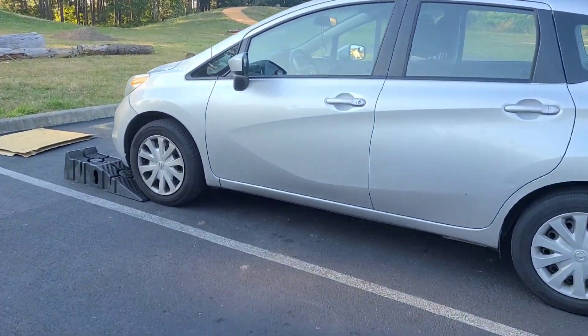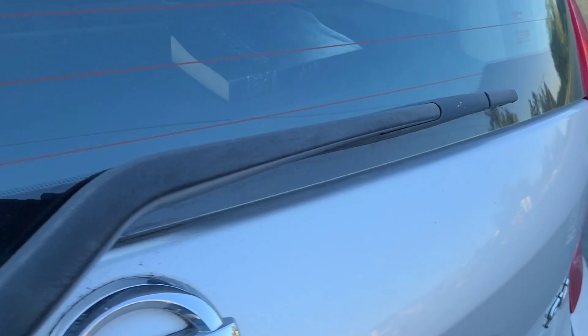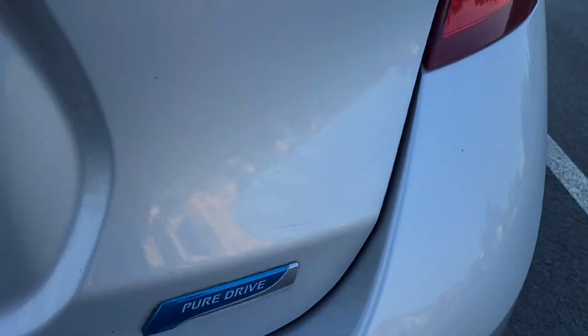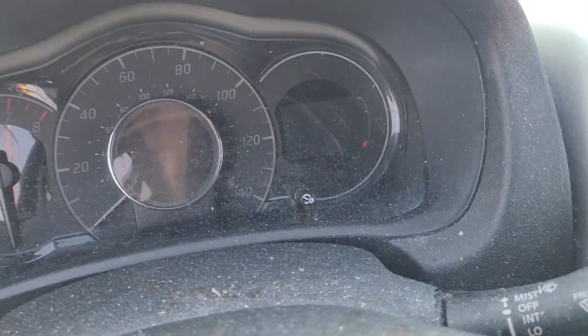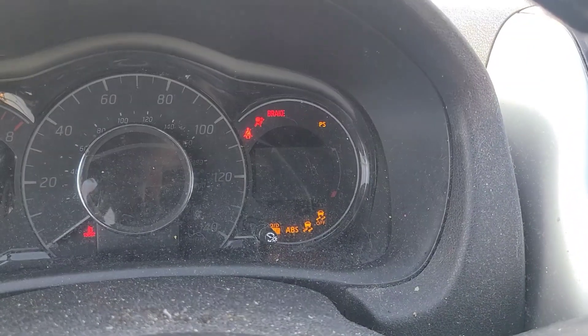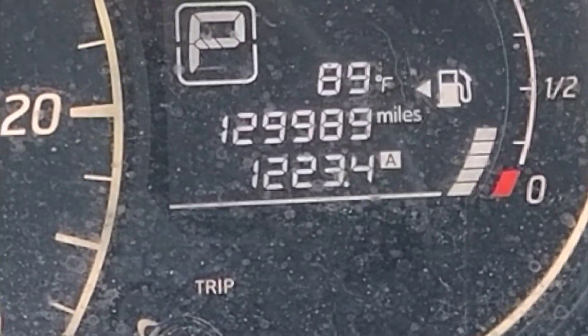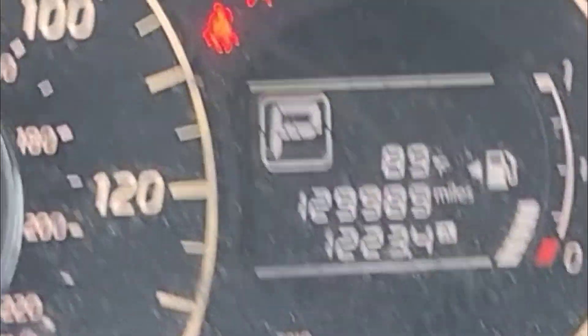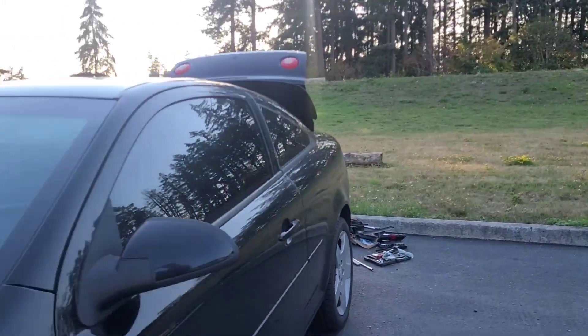I'm working on a 2016 Nissan Versa Note, and this is the SV Pure Drive. The current mileage is 129,989 miles on it. And I'm going to be doing a quick oil change.